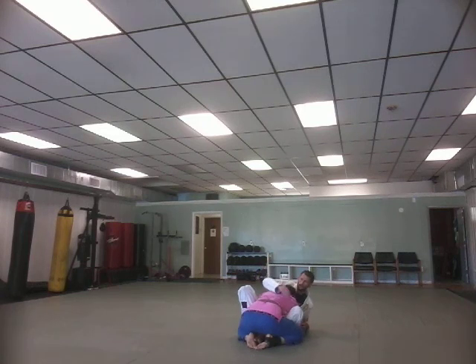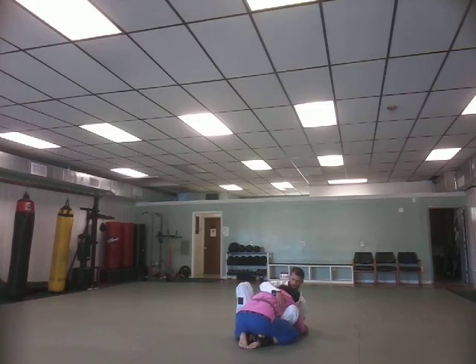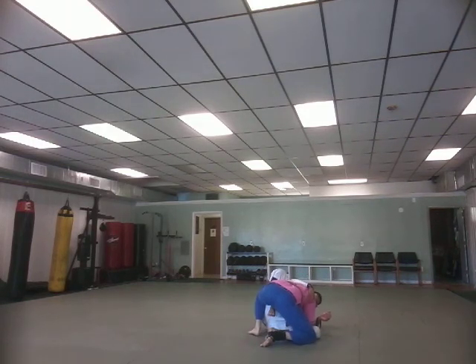I have this double underhook sort of situation. What I'm going to do is step the foot up on the side that I have the underhook, while I shift laterally towards the side that I don't. I reach up and grab the collar — I don't have to do this yet but I eventually will want it — and I shift laterally and step this foot up. I want to pin this leg to the floor, controlling it either by stapling it to the floor with a pants grip on the knee or a forearm grip on the inside of the thigh.